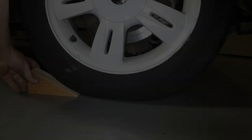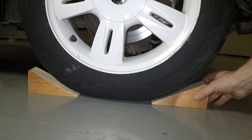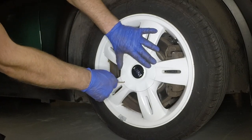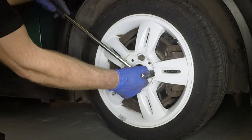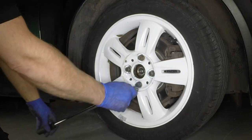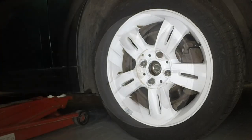Place chocks each side of the rear wheel, diagonally opposite to the one being removed. Using the tool included in the vehicle tool kit, pull the wheel's centre trim from place. Using the special anti-theft wheel bolt tool where necessary, slacken each of the wheel bolts half a turn.